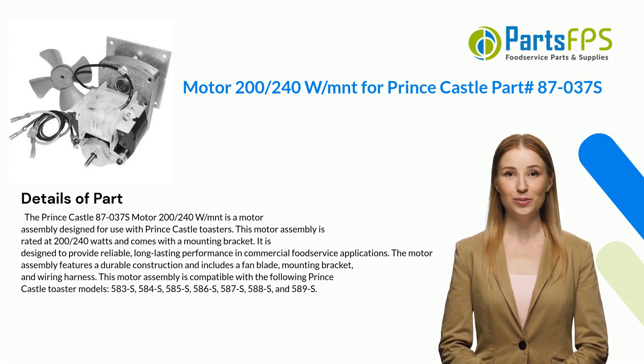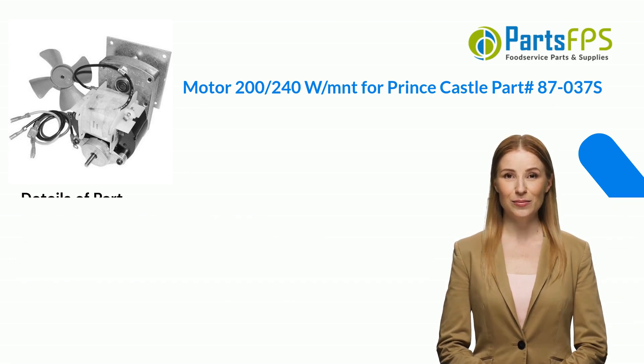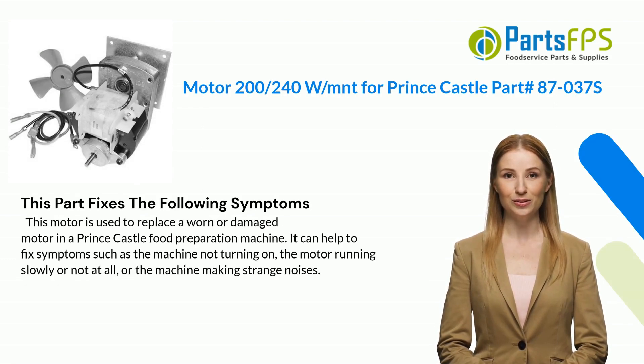This motor assembly is compatible with the following Prince Castle toaster models: 583S, 584S, 585S, 586S, 587S, 588S, and 589S.